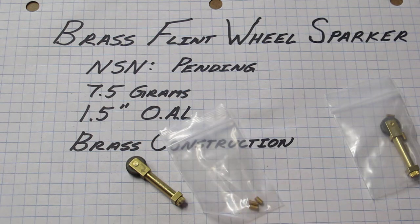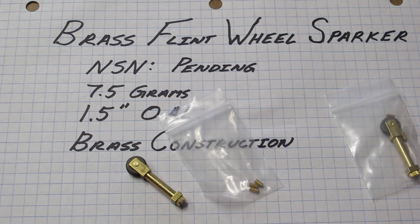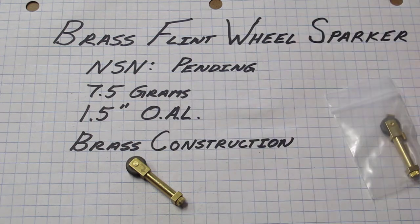You get the tool and it comes in a teeny tiny little bag. We even include a couple of extra flints for you. How do you change the flint? Good question.